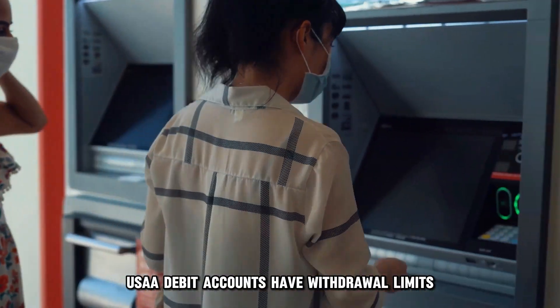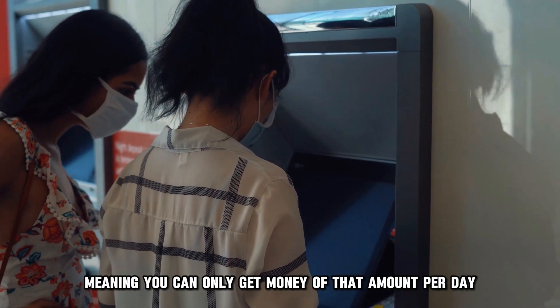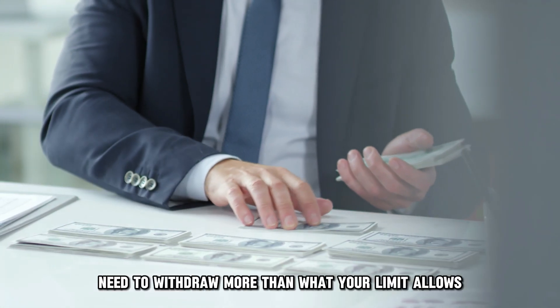USAA debit accounts have withdrawal limits, meaning you can only get money of that amount per day. But what do you do if you urgently need to withdraw more than what your limit allows?